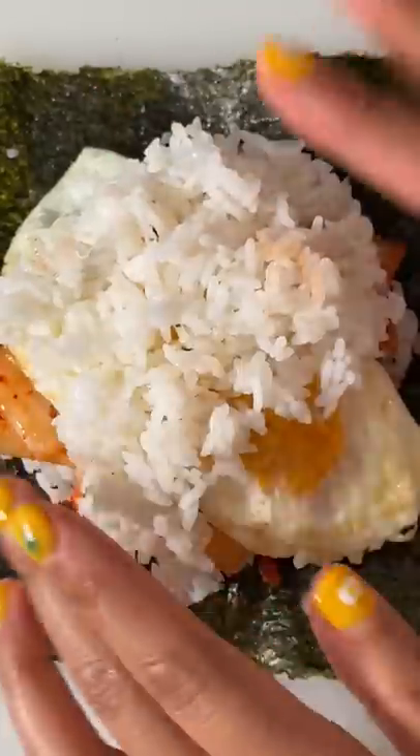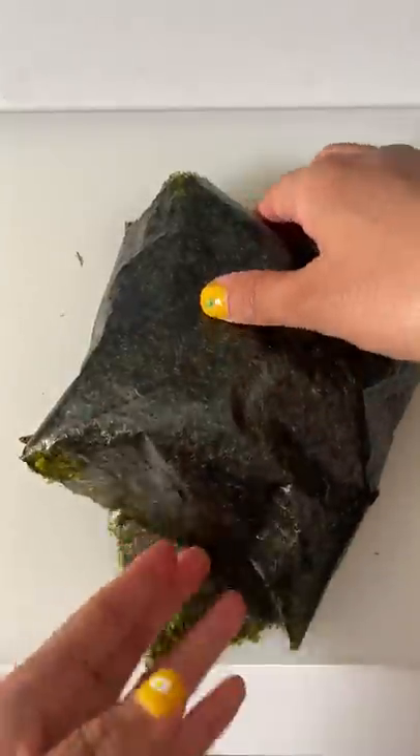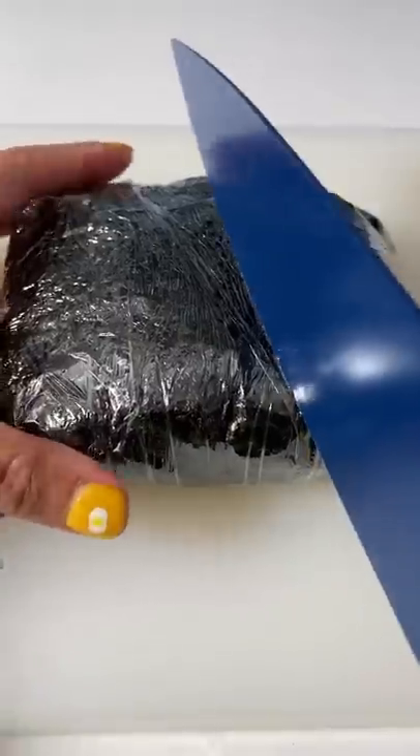You could make this with just one sheet of nori, but I tend to over-stuff and I end up having to use two to secure everything inside. Also, I love the ooey gooey eggs, but if you want to make this a less messy portable lunch, you may want to cook the eggs a little bit more or scramble it.